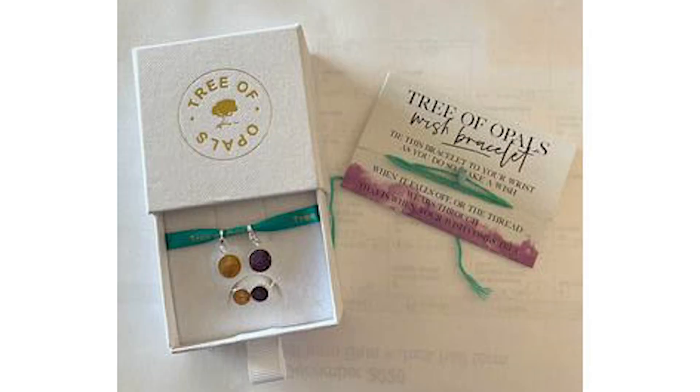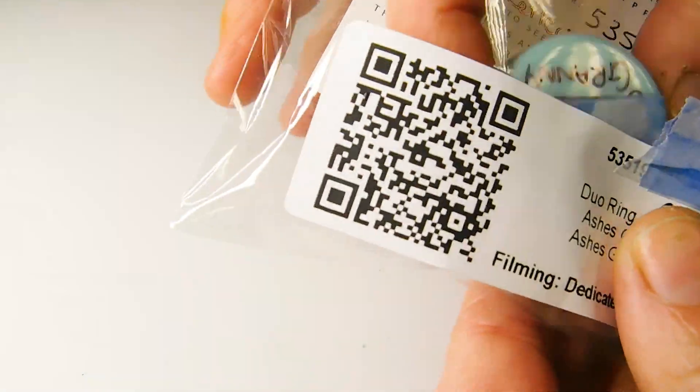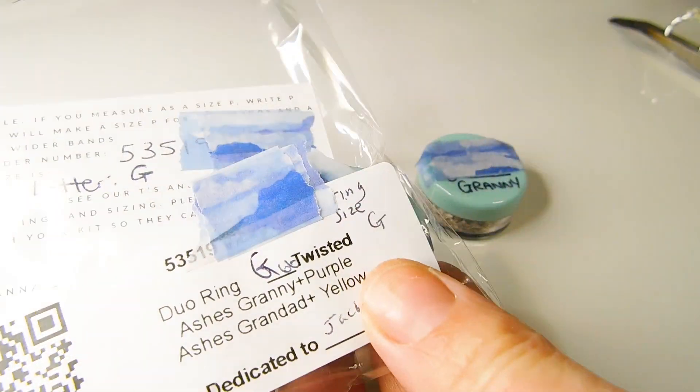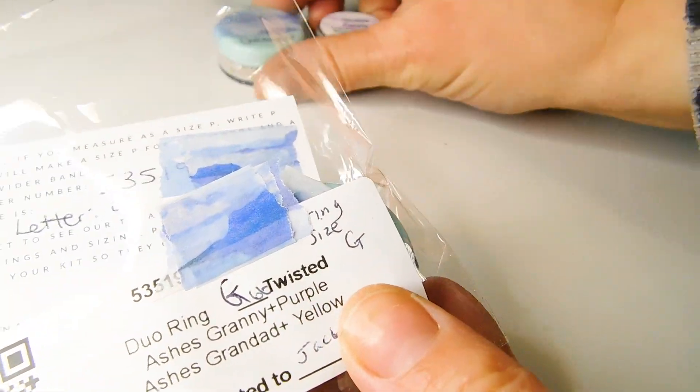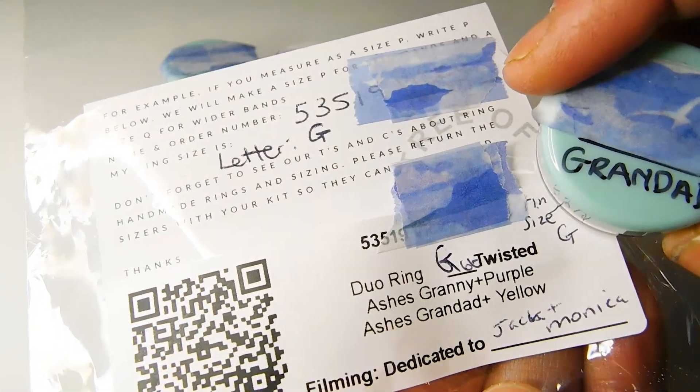In this video I'll be using UV resin in a direct pour technique to create a cremation ashes ring with two dangle charms with birthstones. I've linked to all the supplies I'm using in the video description, which are for sale on my website keepsakersupplies.com.